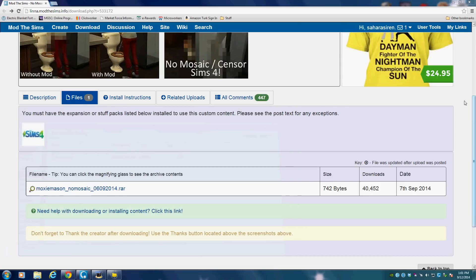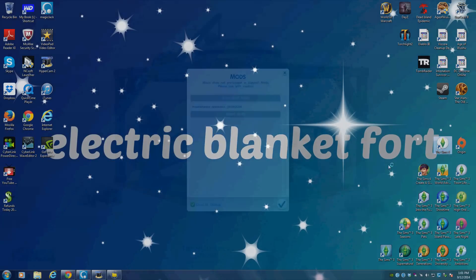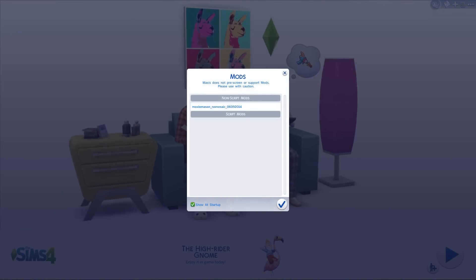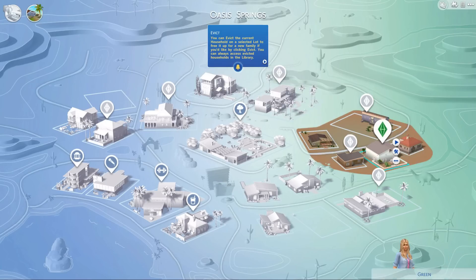So now I'm just going to launch my game, and once you get into the game it's going to have this little pop-up that shows which mods you installed, so that's one way to know that it actually worked. And it looks like if you want, you can uncheck that button to have it pop up all the time, but I kind of want to know.